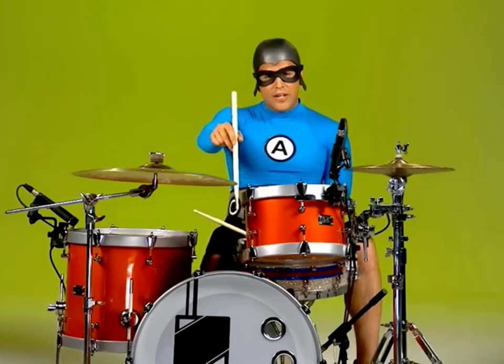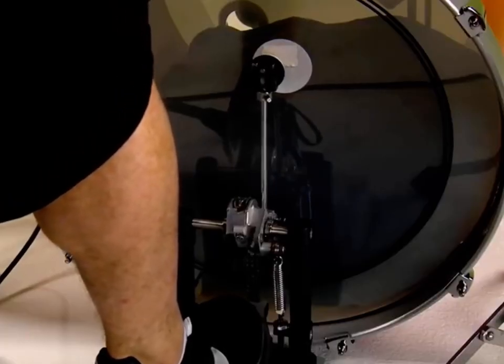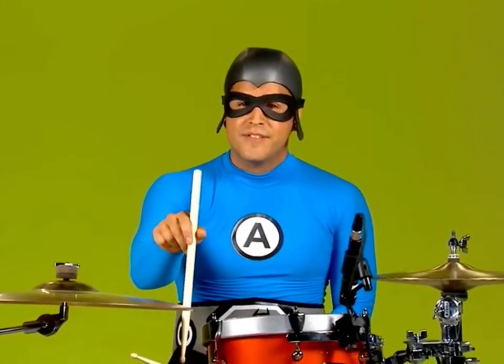This down here is called a kick drum. You hit it with your foot and it makes a sound.